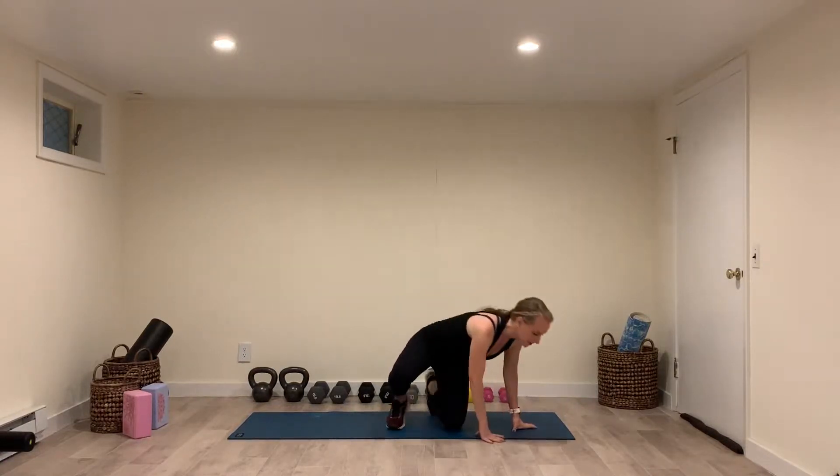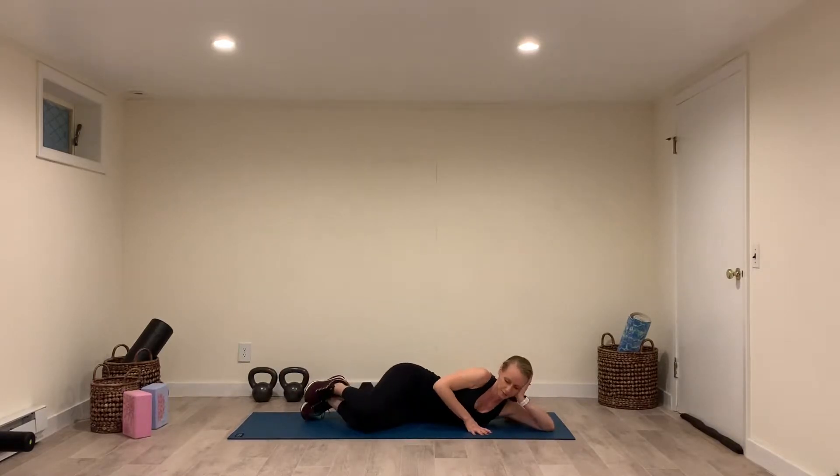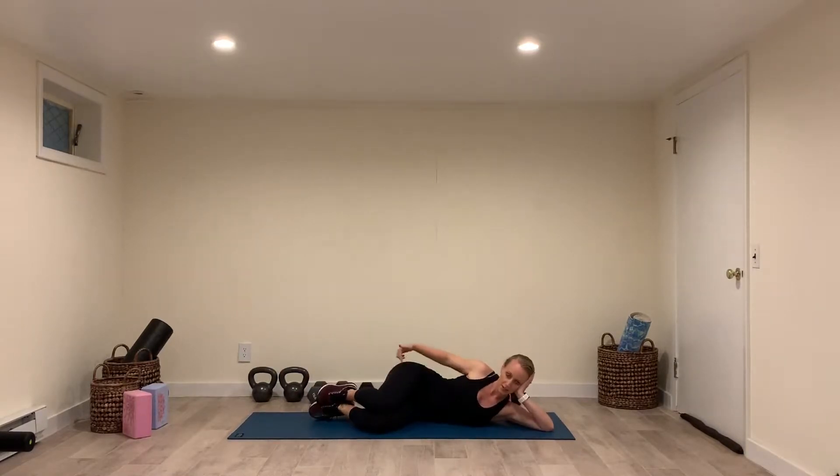For clamshells, you're going to start lying on your side, lying your head on your hand. You're going to tuck your knees forward with your knees bent, almost like a fetal position.